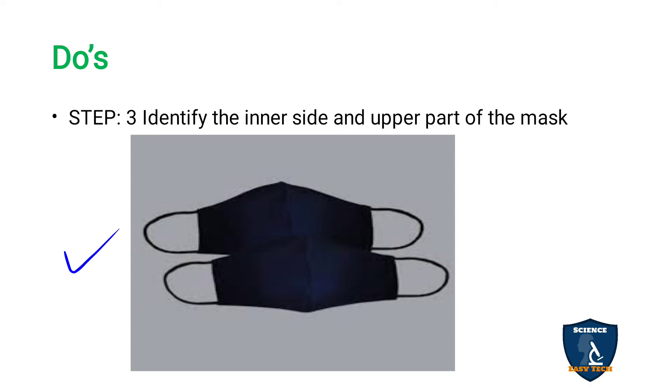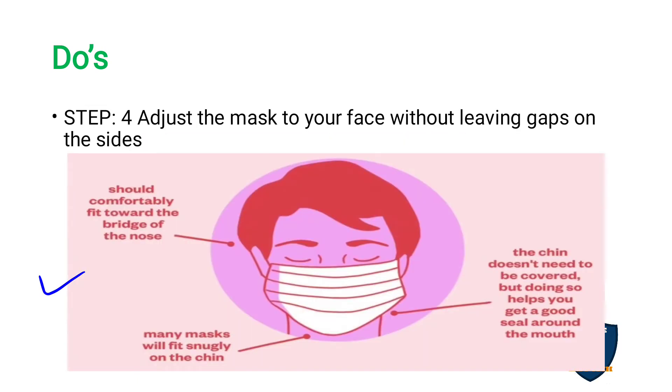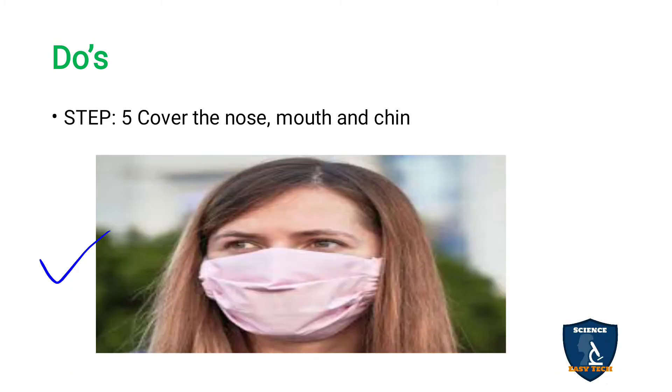Step four: adjust the mask to your face without leaving gaps on the sides. Fit the mask correctly — the upper part towards the bridge of the nose and the lower part towards the chin. We fit it to the chin in order to have a better grip or good seal around the mouth. Step five: cover the nose, mouth, and chin.